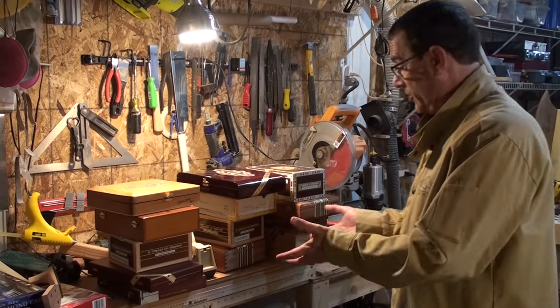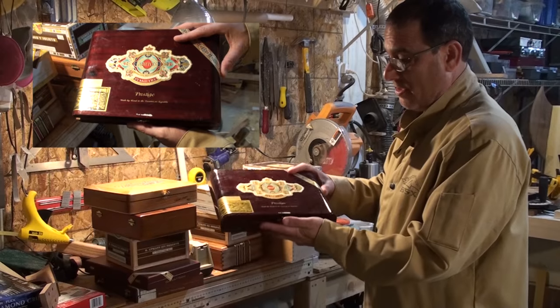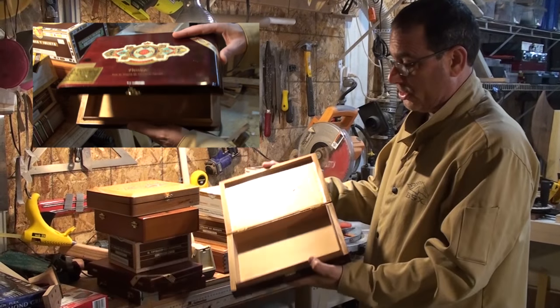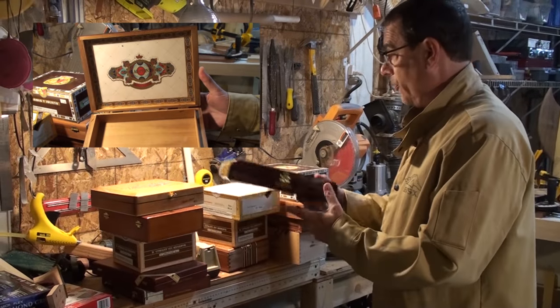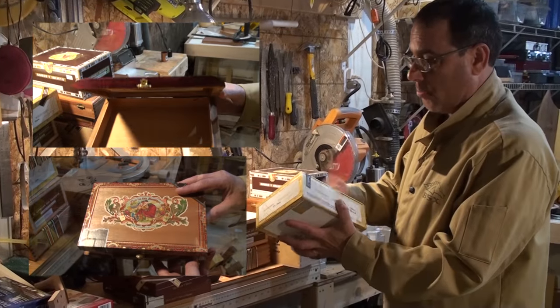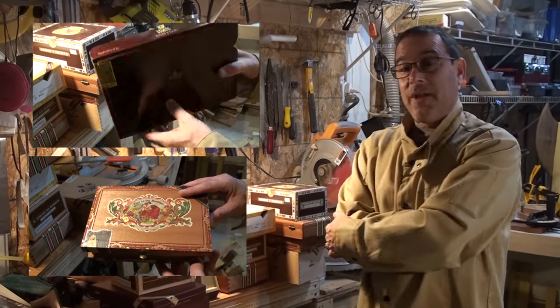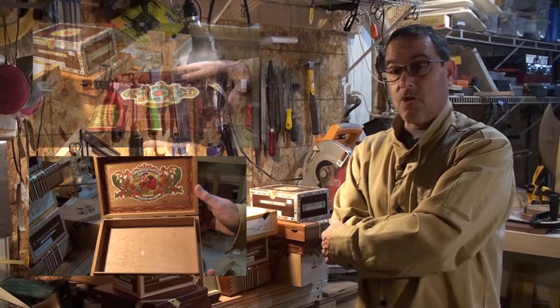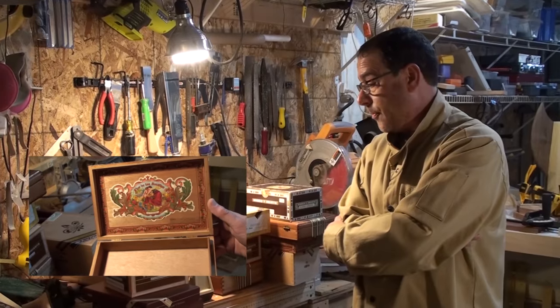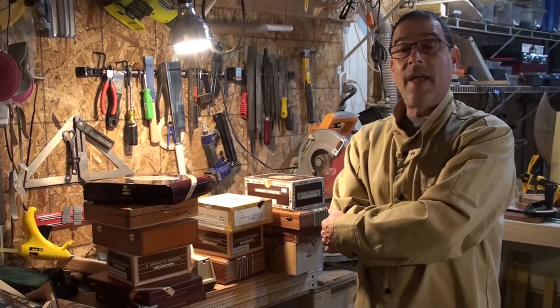They were all in the back — there was this big pile of cigar boxes. I mean, this is just gorgeous. They're all beautiful. Some of them are made out of pressed cardboard I guess, but they're still interesting. I decided that even though I only had one thing I wanted to do with a cigar box, I was now going to come up with 12 things, and do one every month.